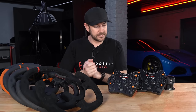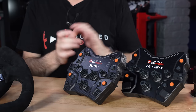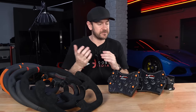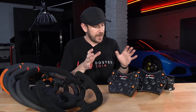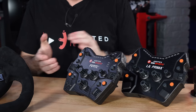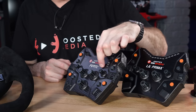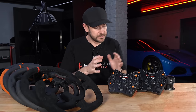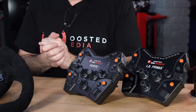Within the AcerTech ecosystem, they haven't skimped on build quality between different price points. You'll find the same build quality throughout — they've simply removed some features from the lower-priced wheel to reduce the price point, which I think is a really smart choice. Between the two button boxes, build quality is identical. You get brushed aluminium on the front of the La Prima as opposed to the carbon fibre inlay on the Forte, but otherwise absolutely identical in terms of materials.